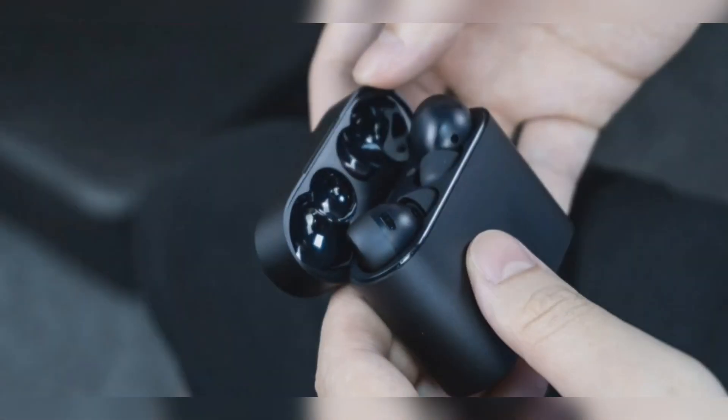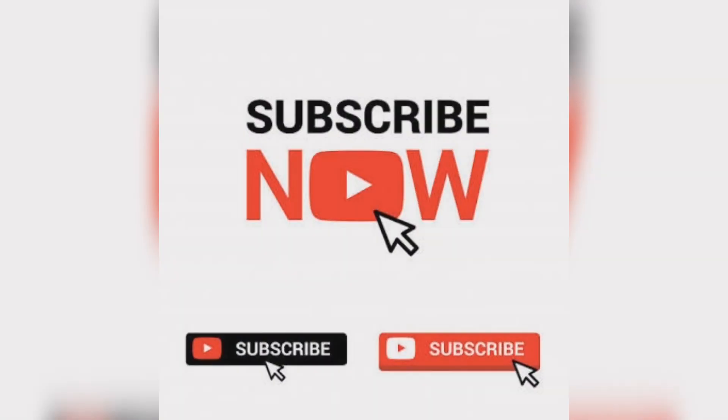If you liked this video, subscribe to our channel and like and share the video. I will continue to bring you such exciting technology videos every day.